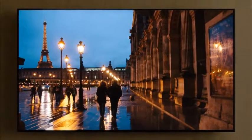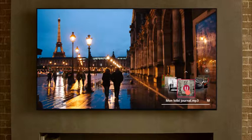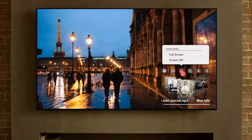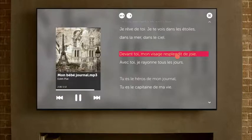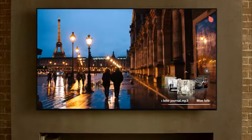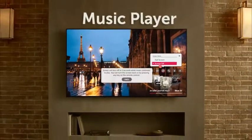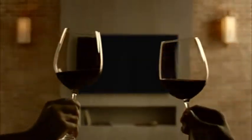Something's missing. Let's find the perfect music to go with this. What were the lyrics again? Let's turn off the screen so we can concentrate on listening to the music. This is much better.